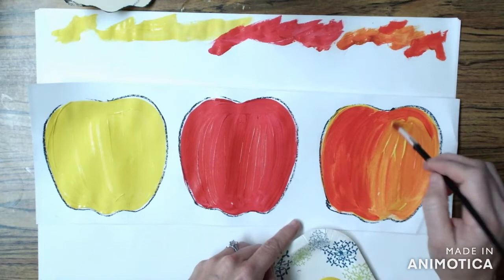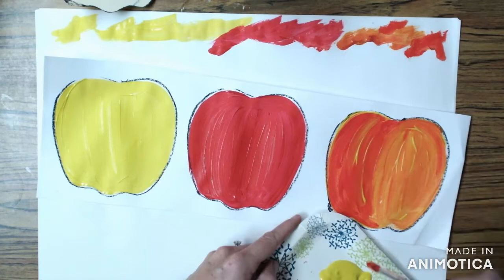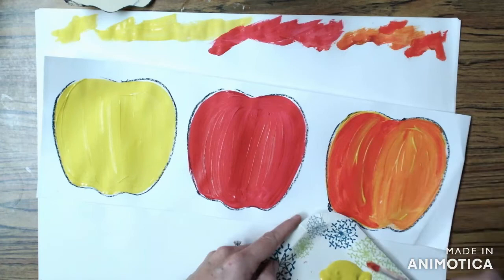Any time you want to take new paint, wipe your brush off on the messy mat. Have fun painting today and when you're all done you're going to wipe your brush again on the messy mat, put your paintbrush in the bathtub, and then put your paintings on the drying rack. Have fun painting your apples, artists!